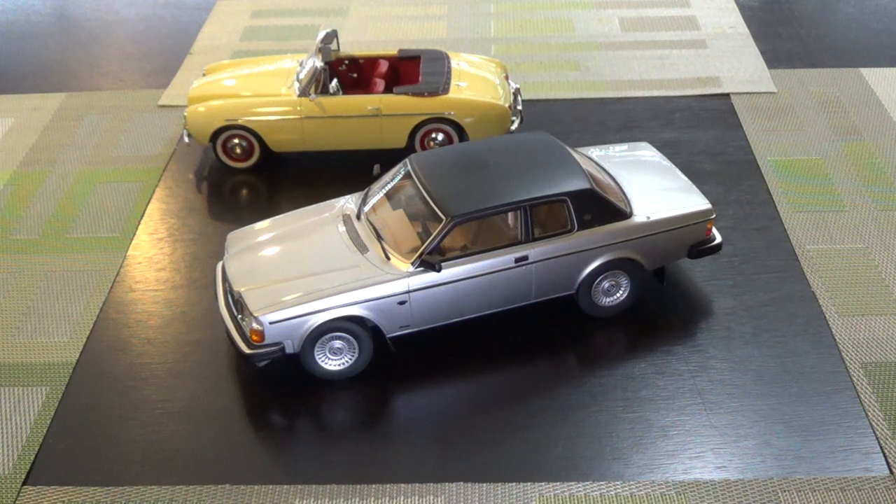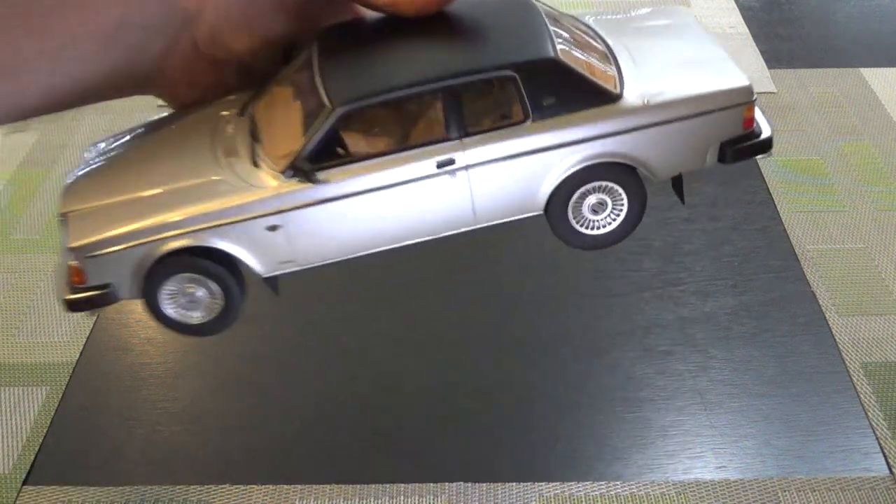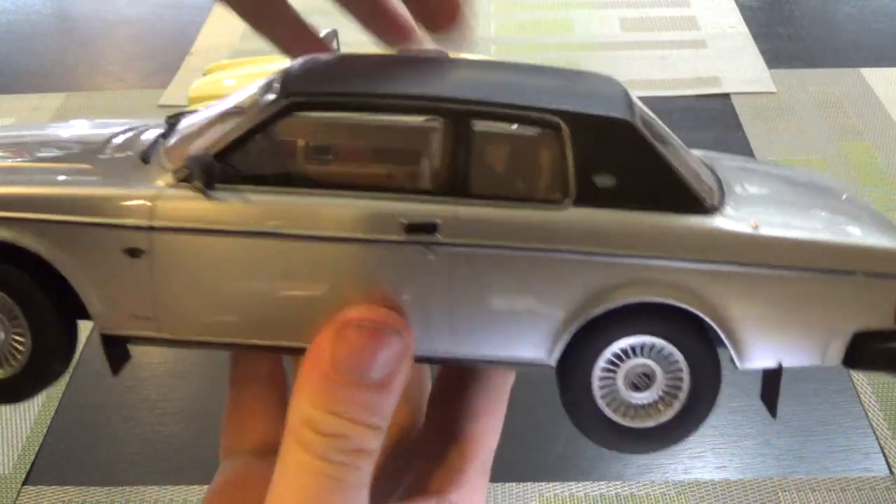Hi everyone. This week we've got a couple classic Volvos. First one up is a Volvo Bertone Coupe, a 262C.